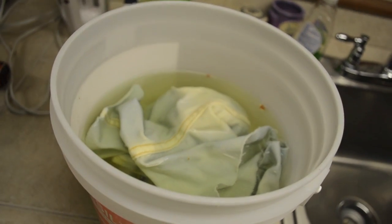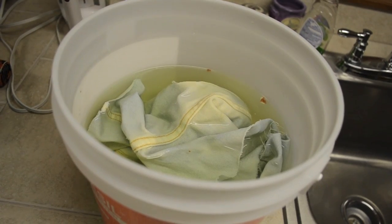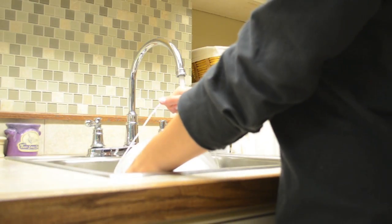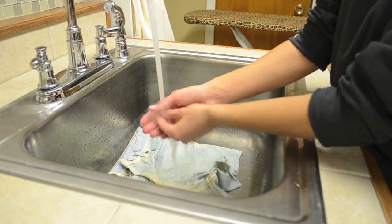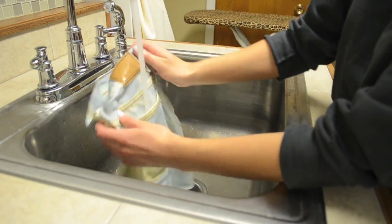After about two hours of the shorts sitting in the bleach, this is what they looked like. I didn't really care that they weren't completely white because I feel like it still gave the pants some character. Now I'm very carefully dumping out the bleach — I should have gloves on when I do this — just making sure all of the bleach is out of the pants.